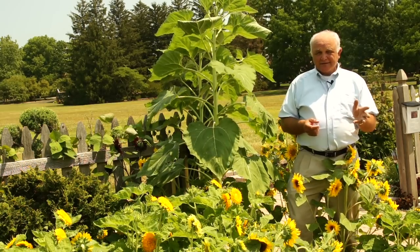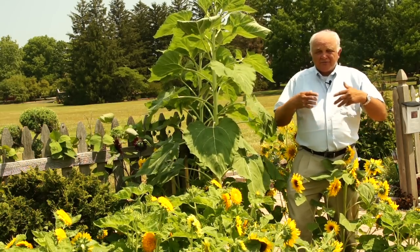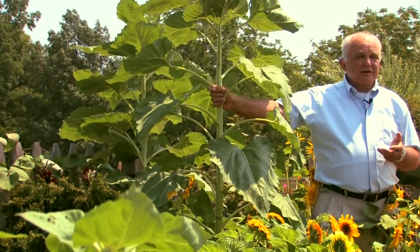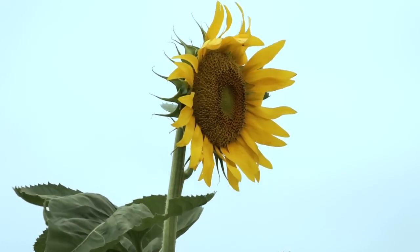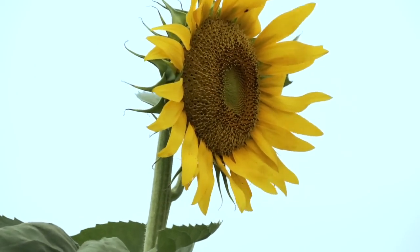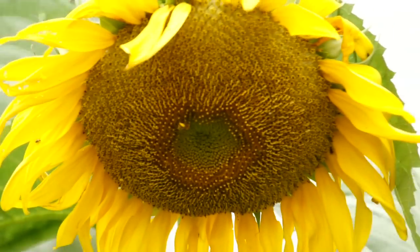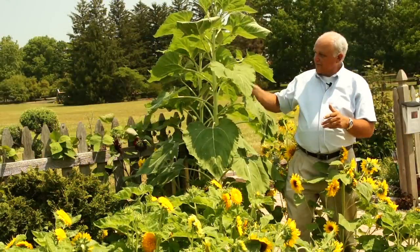At one time, most sunflowers we could find in the seed stores for our garden were these very tall large sunflowers. These things got to be huge — 8, 10, 12 feet tall — great big single flowers which are really dramatic in the garden. Oftentimes the head was harvested for seed that we could eat, left on the plant for the birds to eat, and just fun plants to grow.